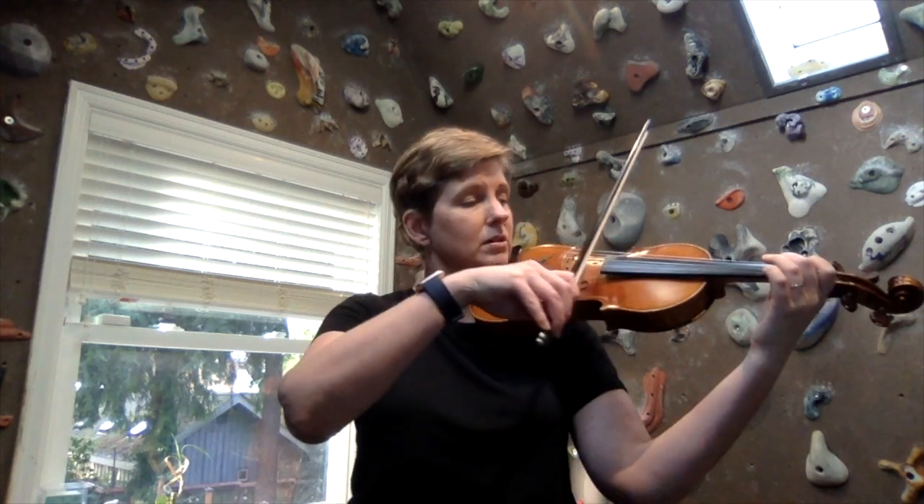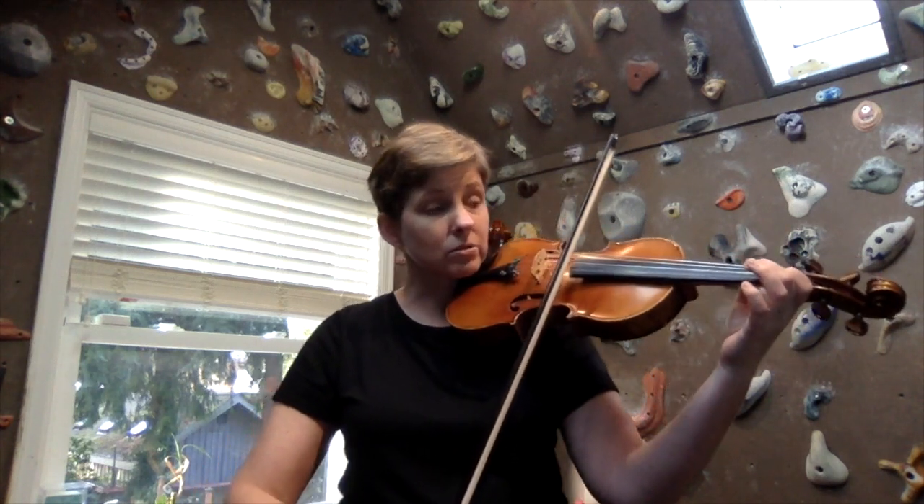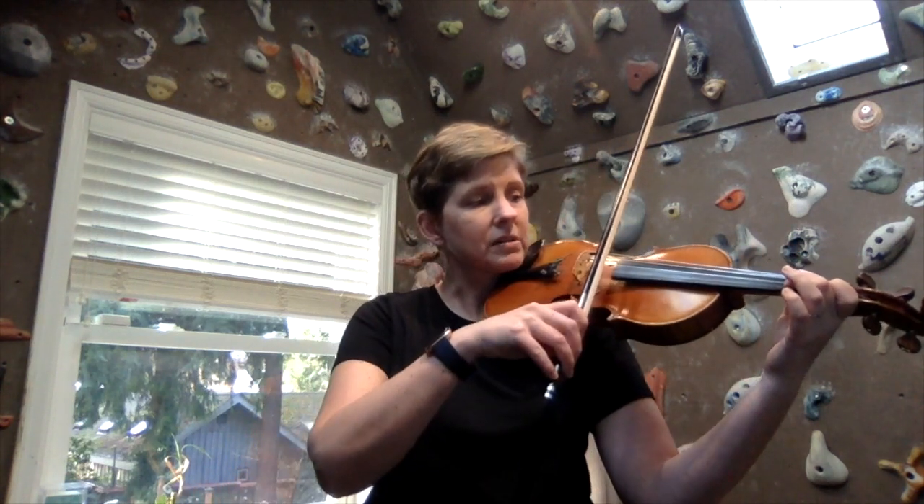The first note is F natural. So we go F, G, A, B flat. You do have one flat in the key signature here. Then we've got second finger.